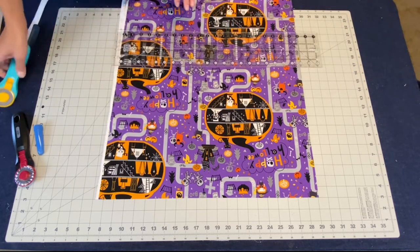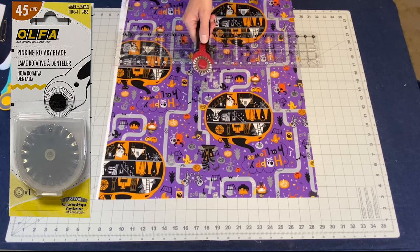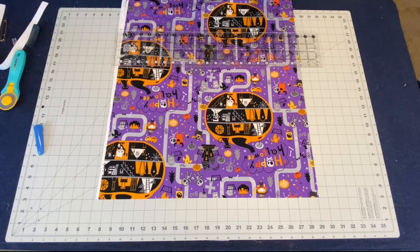On the bottom, because we are not going to hem all these strips — that would be silly — we are going to use a pinking blade on our rotary cutter. This will help eliminate a lot of the fraying when we go to wash it. This is a tutu, it is a rag skirt, so normal fraying is allowed, but we don't want lots and lots of frays. So we're going to use our pinking blade.